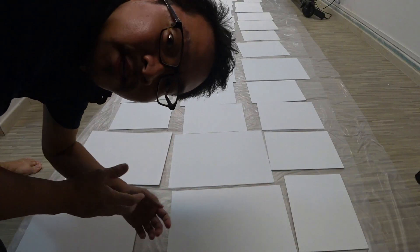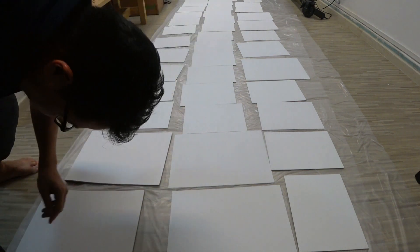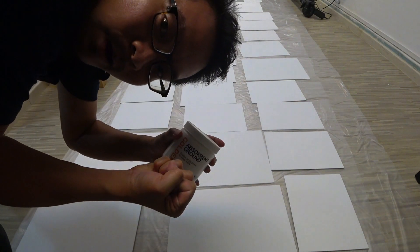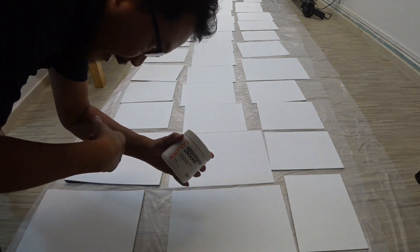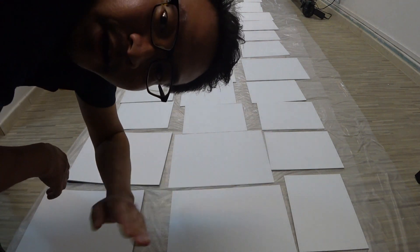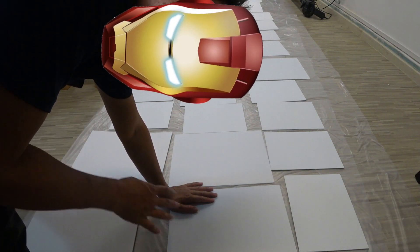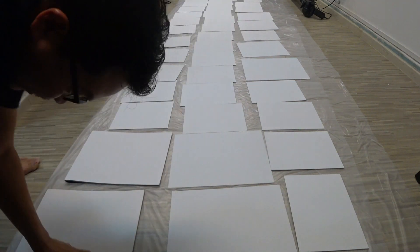So here's the process: I will be putting a coat of Golden Gesso first. Even though the boards have been primed, I really like how Golden Gesso holds and clings onto the oil paint. So gesso first, then followed by a tone — so the canvas when I'm painting is not stark white.